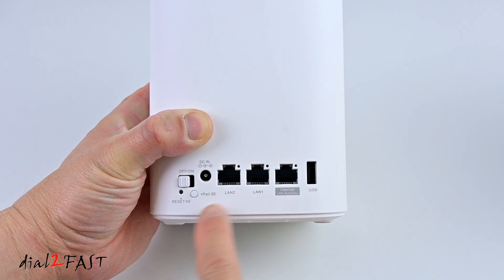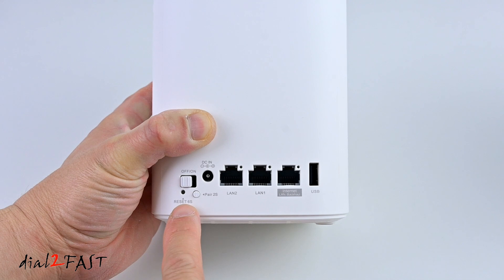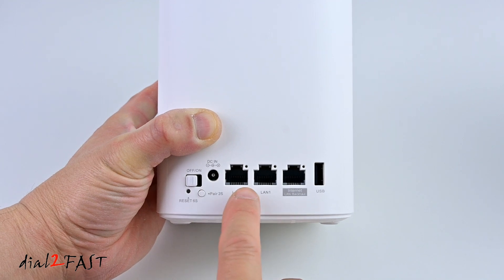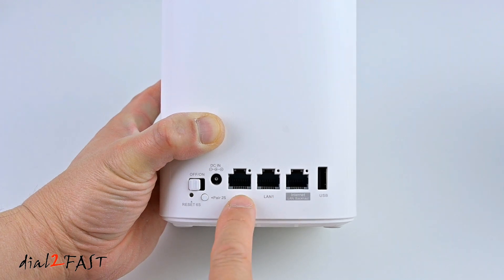Here's a closer look at the back of the device. You have the on/off switch right here. Below that is a reset switch — if you hold this down for 6 seconds, it will reset the device. Next to it is a pair button. Over here is the DC power input. There are 2 LAN ports here, both of which are gigabit ports that you can use to connect to your computer or TV.